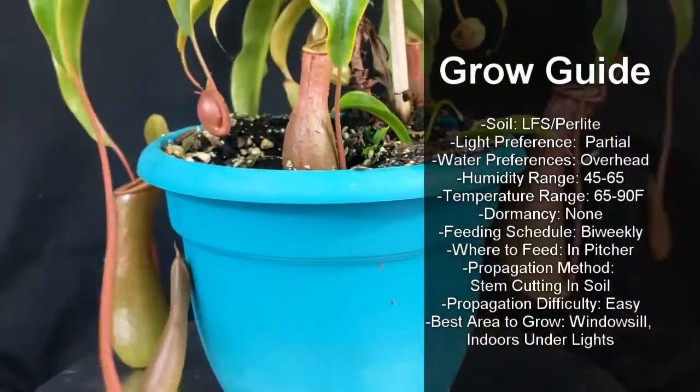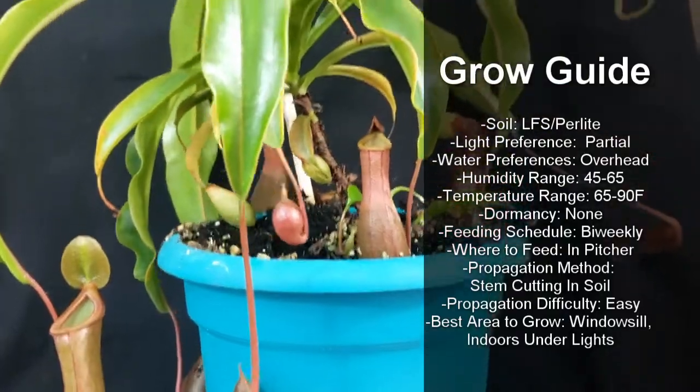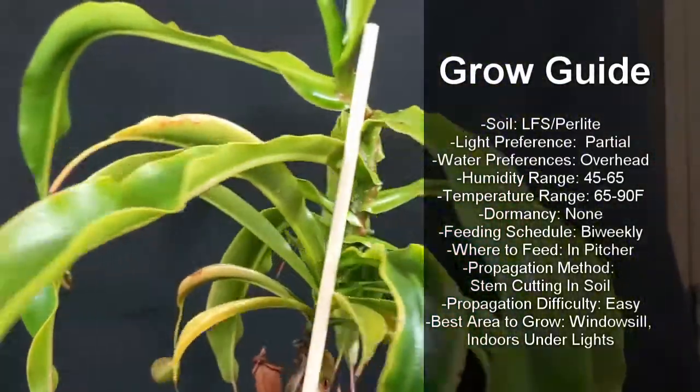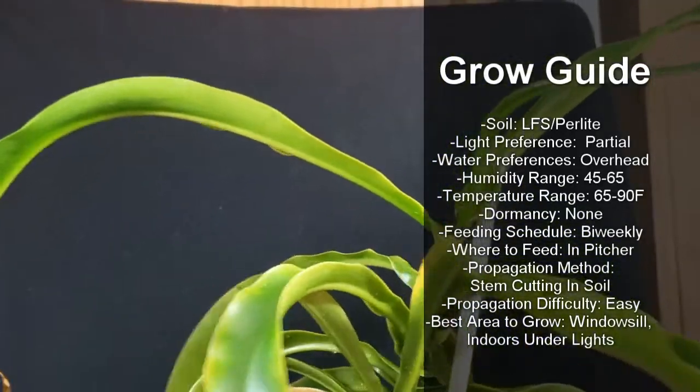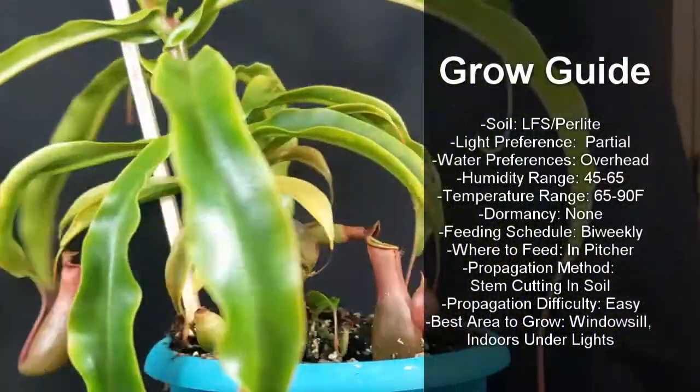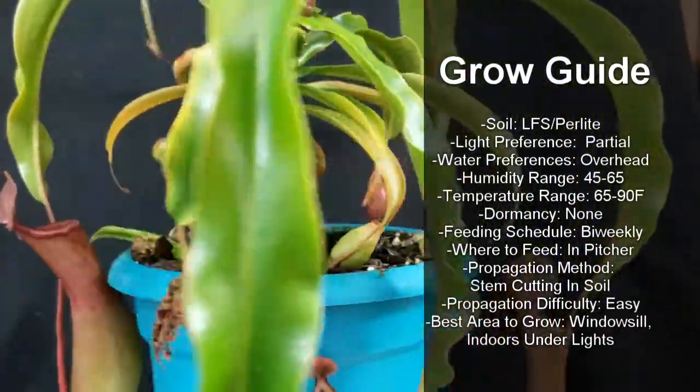To grow them, I use long fiber sphagnum and perlite at a 1 to 1 ratio. Give them full to partial sun, overhead water them, and a humidity range between 45 to 65%. Give them a temperature range between 65 and 90 degrees Fahrenheit, and they have no dormancy.